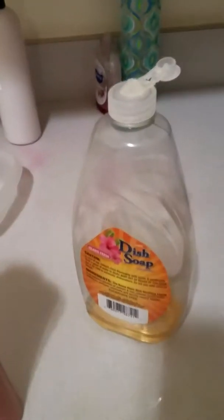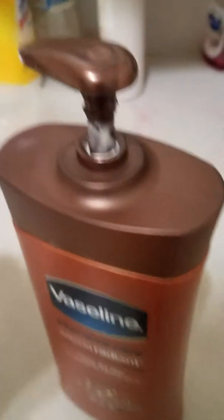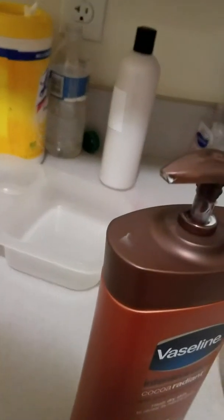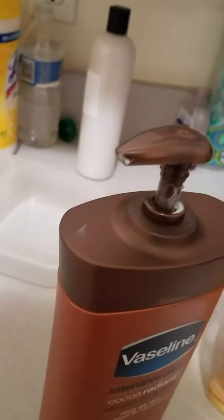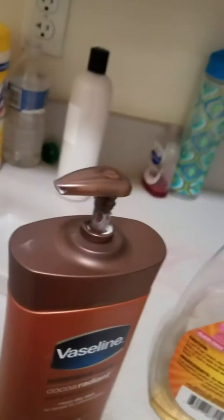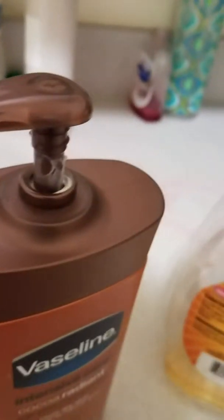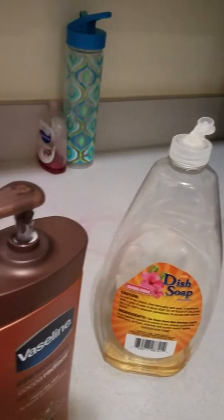Hi everyone. I want to show you how to make this formula but in an actual baby bottle. I got this bottle from the dollar store. I make it here in the kitchen because that's what the order is. This is an 8 ounce bottle — they have a round one but that one is 9 ounces. These are the ones I have. So let's get started.